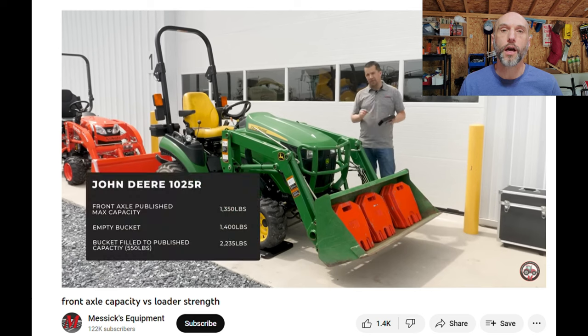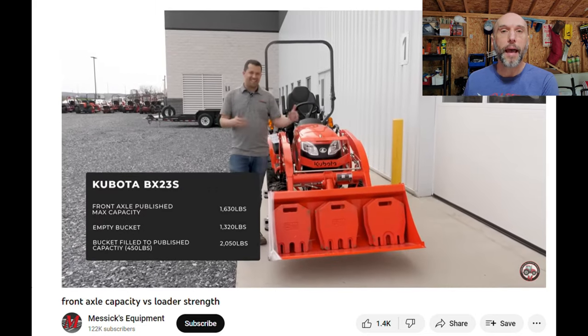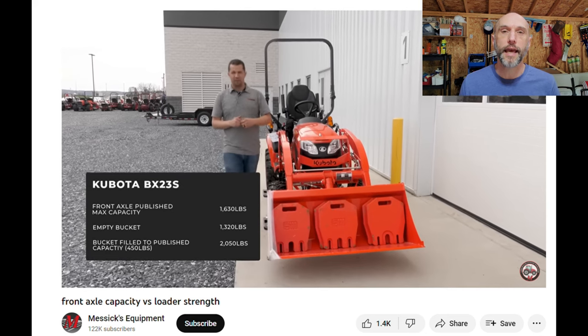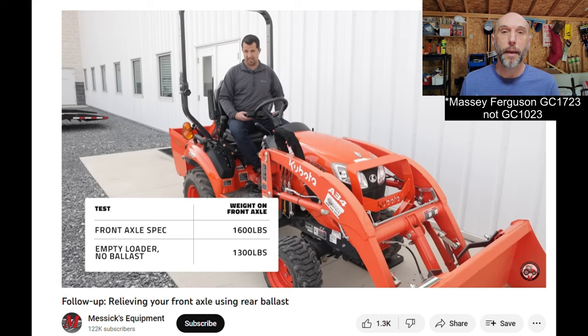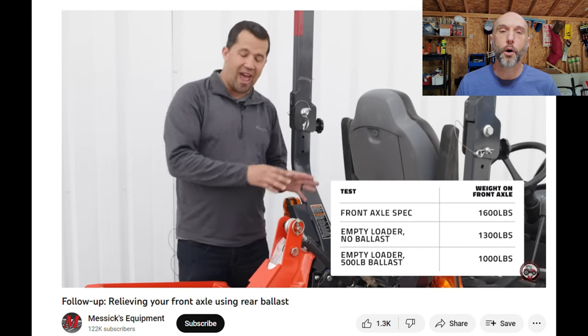Hey guys, welcome back and thank you for watching. This video is going to be all about ballast and front axle loading. This is a follow-up to a follow-up and an addendum at the same time. Messick's put out a video a couple weeks back about front axle loading and then a follow-up relative to rear ballast and the impact on front axle loading. What I'm going to show you here today is some numbers specific to the GC1023E, the Massey, and I'll do a couple comparisons related back to the Kubota and Deere tractors shown in the Messick's video.